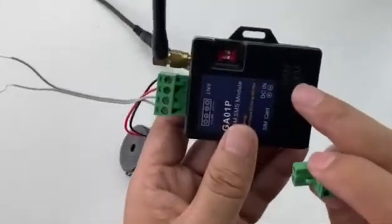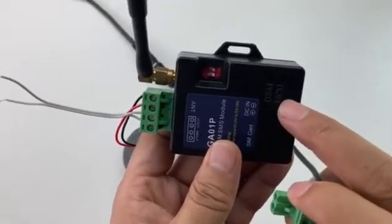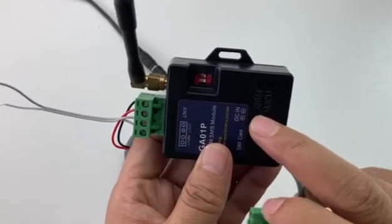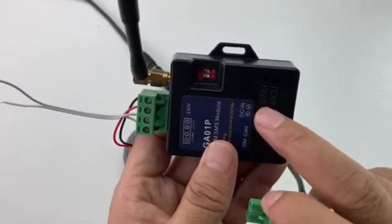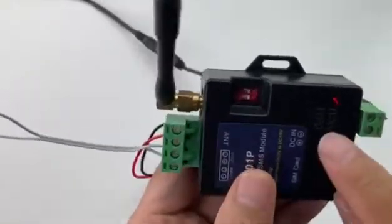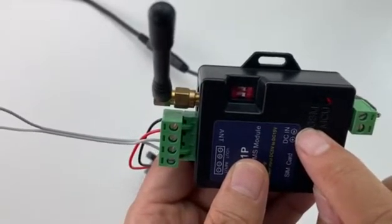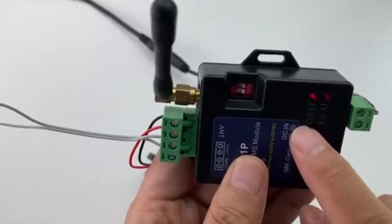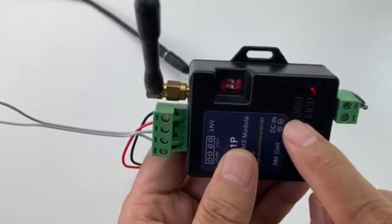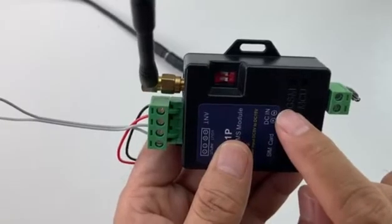After powering on, firstly the MCU LED will be lit. Then, around some seconds later, the GSM LED will start to flash. After connected, the GSM LED will flash slowly. The MCU LED lights up and the GSM LED starts to flash quickly — around twice every second — then after connected it will flash slowly.